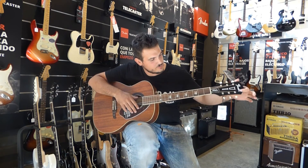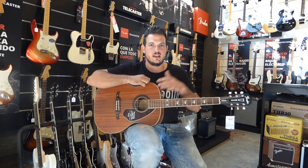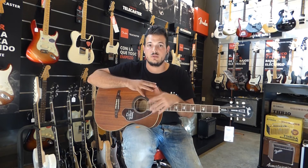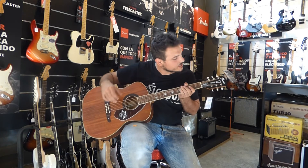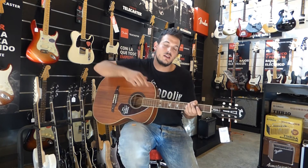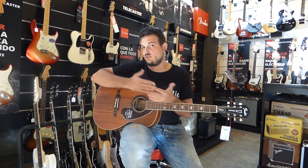Es una Fender como podéis ver aquí, pero es un modelo un poco especial, es un modelo Signature. Esto quiere decir que la guitarra está diseñada por un guitarrista famoso. En este caso la guitarra pertenece a Tim Armstrong, aquí en chiquitito pone su nombre. Y es el guitarrista de Rancid, y esa es la guitarra que usa él para componer sus canciones.